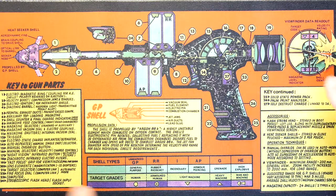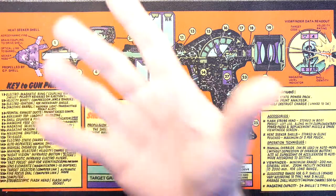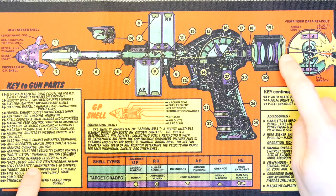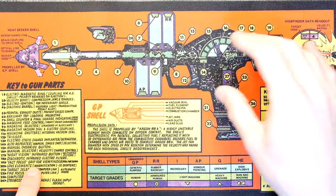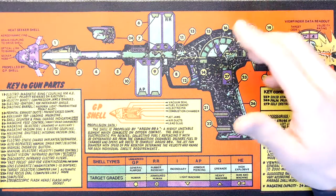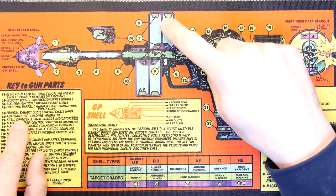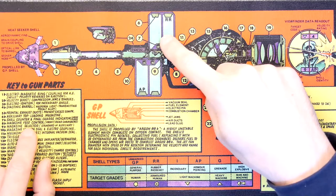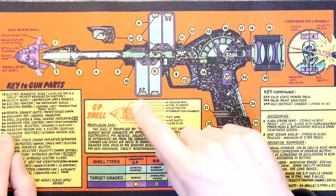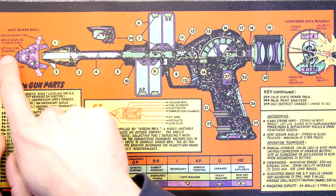That's all the innards. Let's see what number 27 is — the self-destruct charge. That's going to blow your thumb off, if not your face. Number 20 — the lens elements — so you're looking in the end, it's all the aiming stuff. I get so confused now, I've been looking at sci-fi things and comics for so many years it all blurs. Top loading magazine — that's what that is. I'm guessing this would be the bottom loading magazine. There's a magazine selector — standard or auxiliary — and 11 magazine shutters. Heat seeker shell, aerodynamic fins, optical link to barrel.